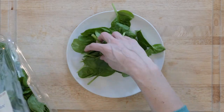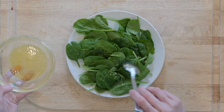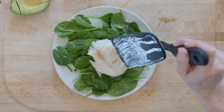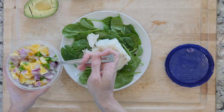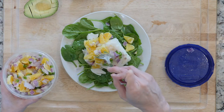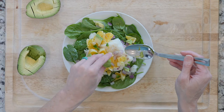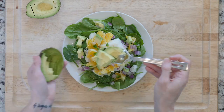Place one handful of spinach on a plate and drizzle some dressing on top. Then cut the avocado into pieces. Once the cod is cooked, place one piece of cod on top of the spinach, then spoon some of the orange, red onion, and jalapeño mix on top. Finally, add some avocado and a pinch of salt. Grab a fork and dig in.